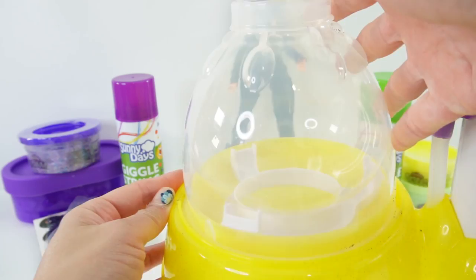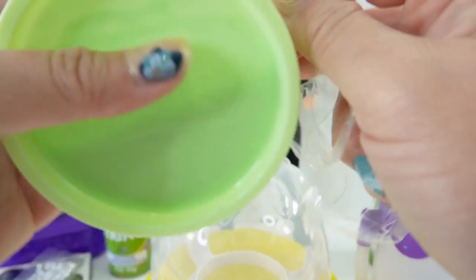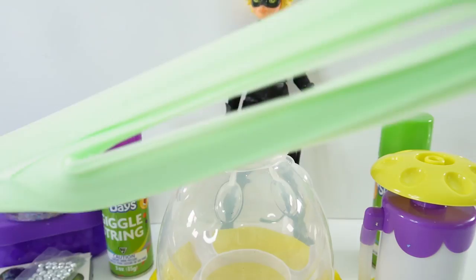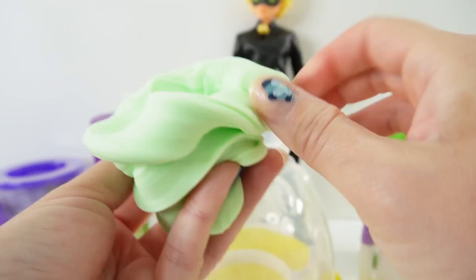Look at all that space in there. Let's go ahead and start by adding some slime. I have some cloud slime in green. This is super stretchy and I just love the lime green color. And this actually smells good too.